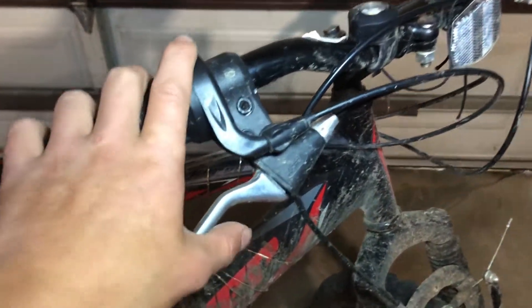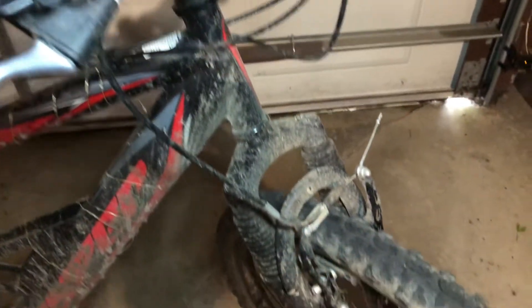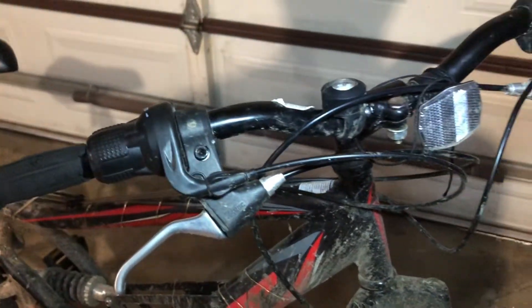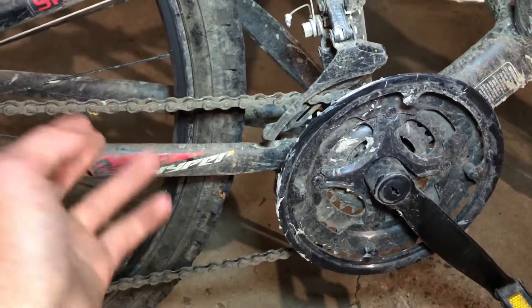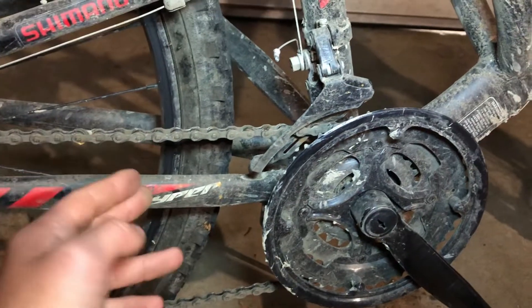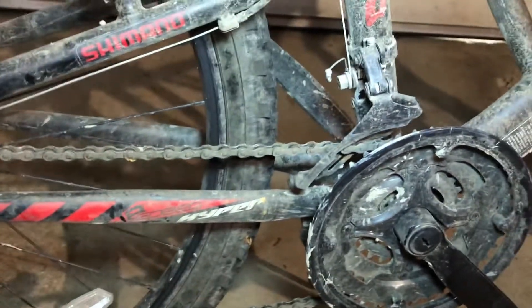To be totally honest, I haven't had much of a problem with the brakes other than the rubbing issue. When I brake, they do stop — sometimes not very quickly, but I've never really had a problem with that. With the chain, I've never had an issue; it does get loose but I've never had it come off fully. Sometimes the gears get all mixed up and cause a problem.